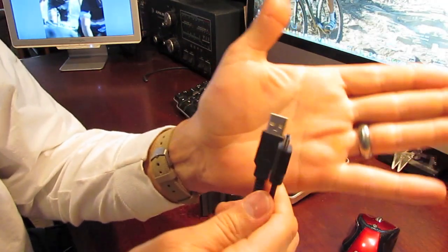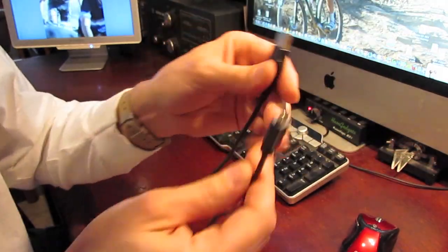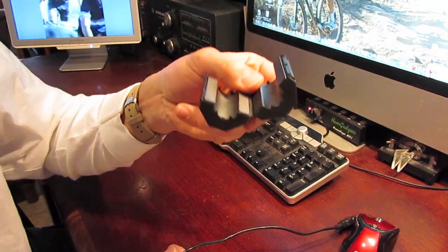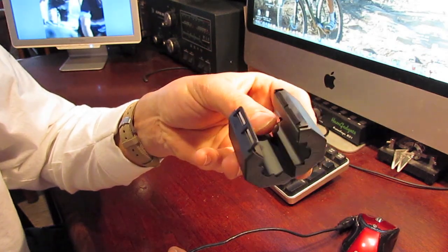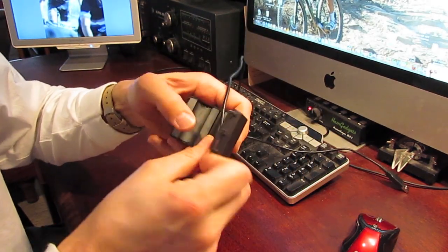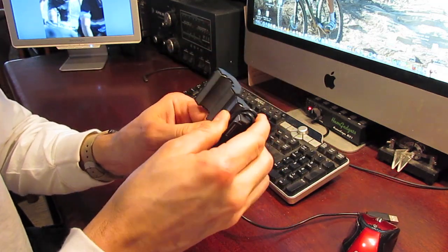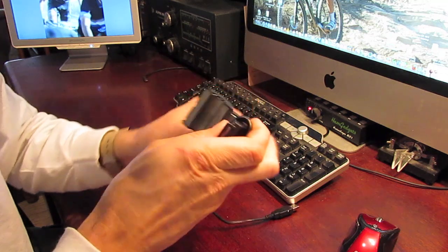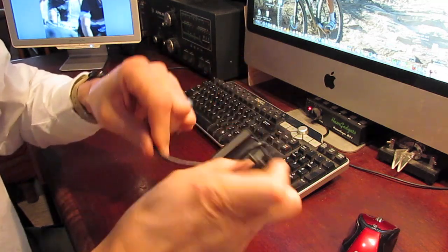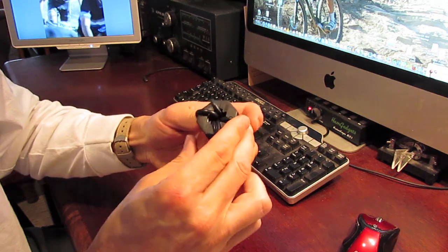Just about everybody's shack these days has a computer tied directly into their radio, usually through a USB cable. This is a great way for RFI to get into the computer and vice versa, and it's also a fairly easy fix by wrapping that USB cable around some ferrite. Clamp-on ferrites are really nice in this situation because they allow you to wrap the cord around the ferrite without having to disconnect either end of the cable.